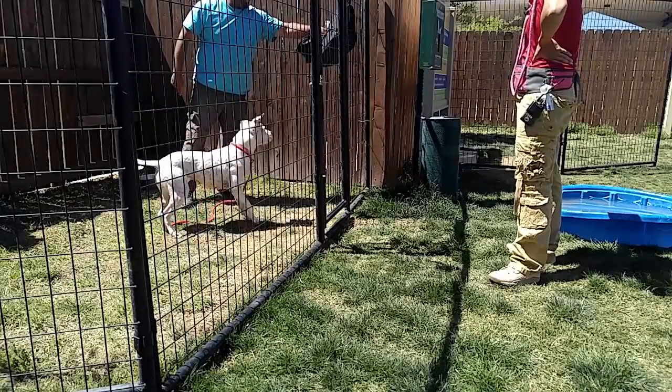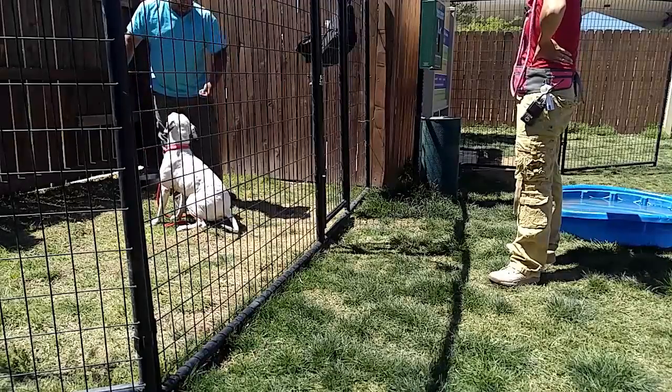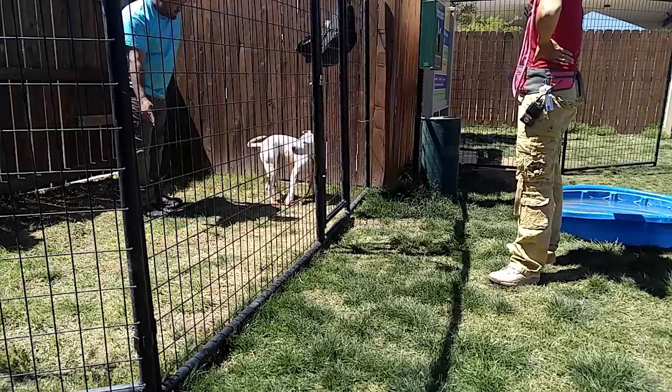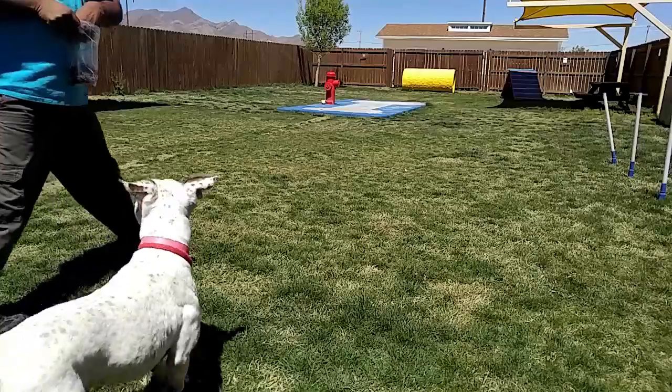And she'll probably never like other dogs, but yeah, this is teaching her — I mean, she has sociability, for sure. Let's go over here.